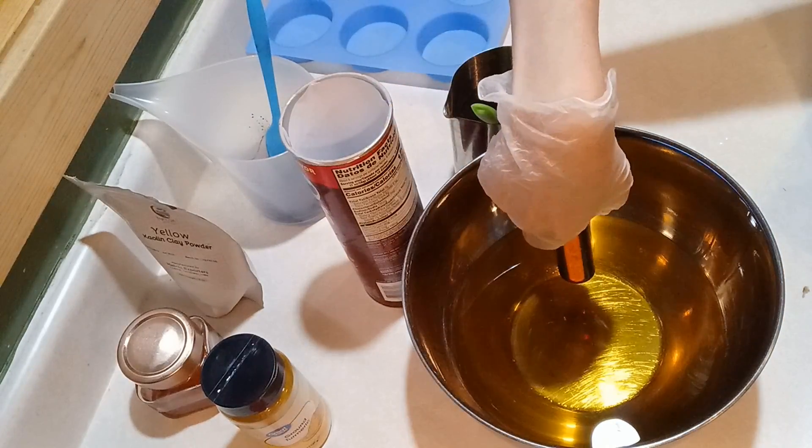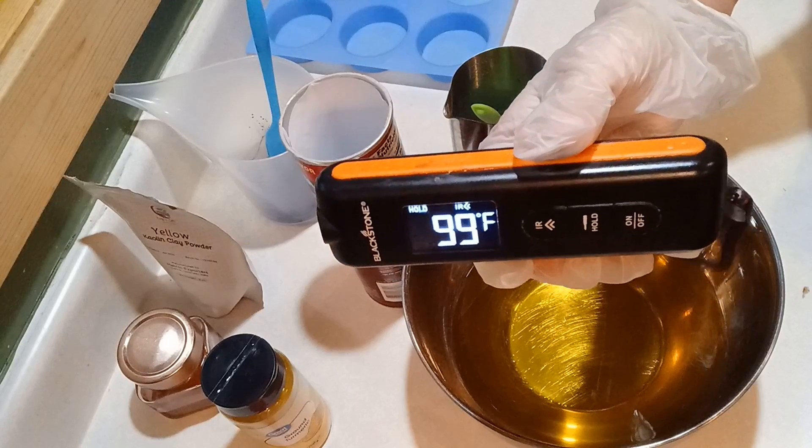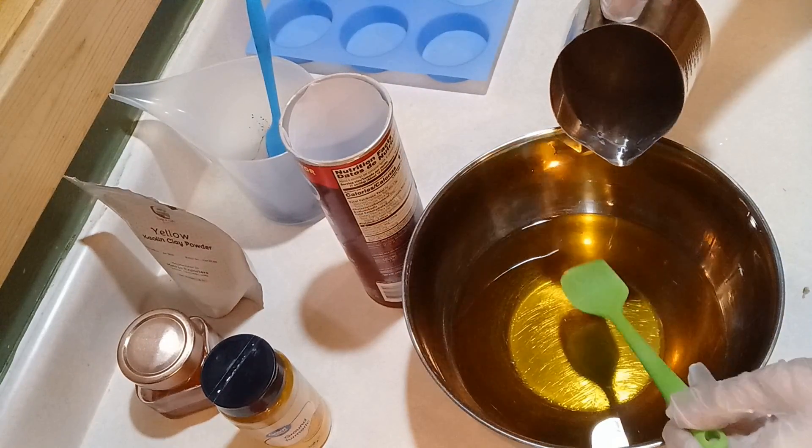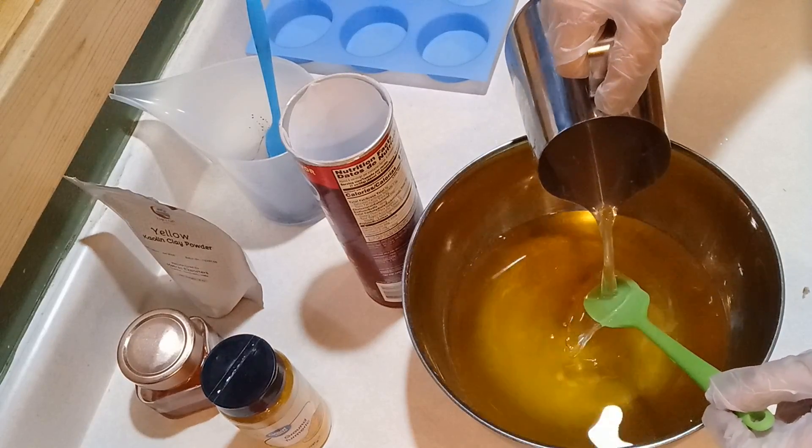I'm just using my standard recipe today. I'll post all the details down below in case you would like to try this for yourself. I'm soaping at 99 degrees so I'm going ahead and adding in my lye solution right now.